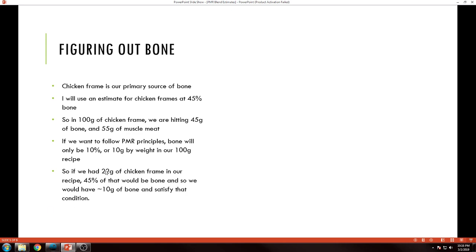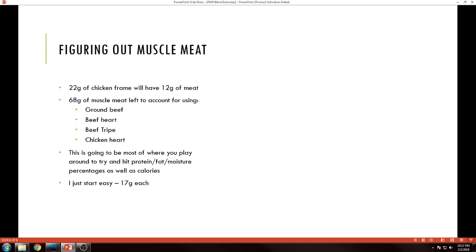Working with guess and check — if I figure out that 22 grams of chicken frames in our recipe means 45% of 22 is just about 10 grams (it's 9.9), I'm going to say we've satisfied that condition using 22 grams of chicken frames. Bone solved, because that is the only bone in this recipe. If you've got other bone sources, you'll need to do a little more mixing and matching, but in this case it was a very easy example.